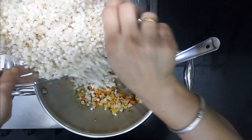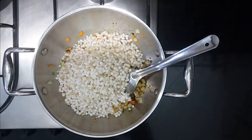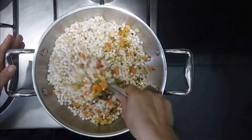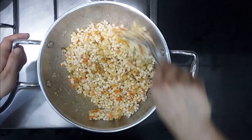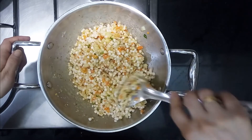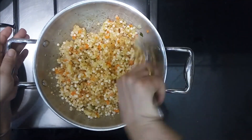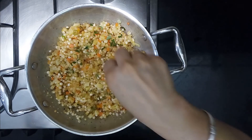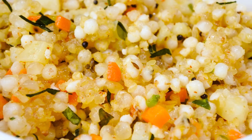Now add our sabudana and peanut mix. Mix it very gently and cook for 4 to 5 minutes on low flame, mixing continuously. Cook until the sabudana pearls become transparent. Our sabudana khichdi is ready — garnish it with coriander leaves and enjoy! Viewers, subscribe to my channel for more interesting and healthy recipes.